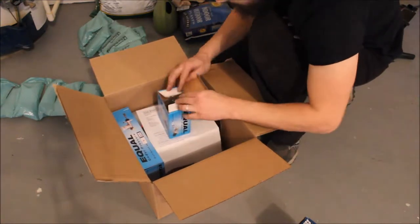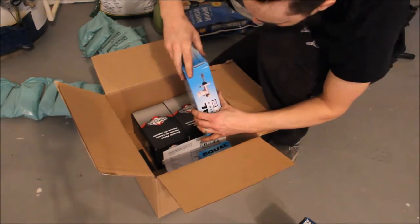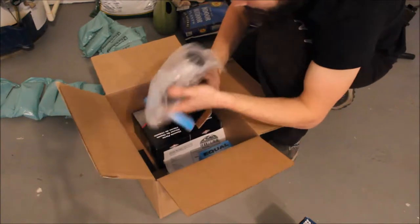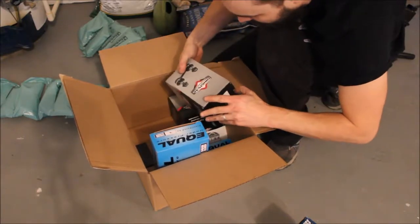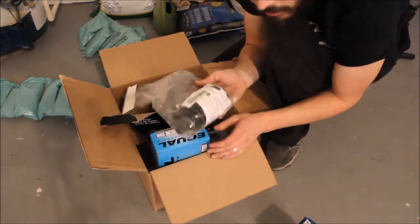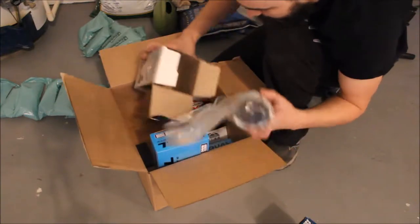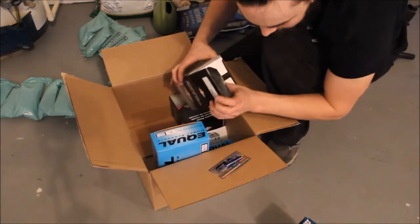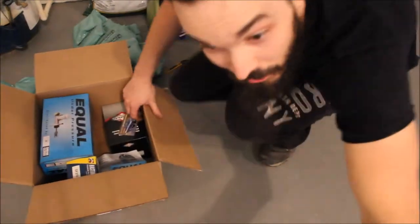We got a new clutch master cylinder because mine was leaking — awesome. What else did we get today? We got some new bellows because I'm going to be rebuilding the rack and pinion, so I got two of them, and a new gasket. Awesome, so with those parts in...